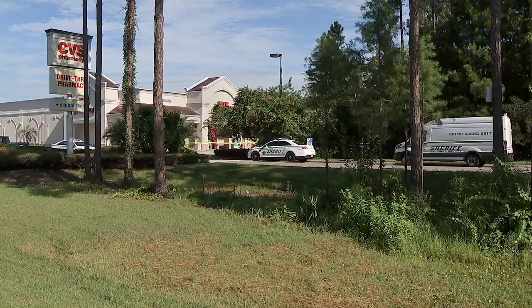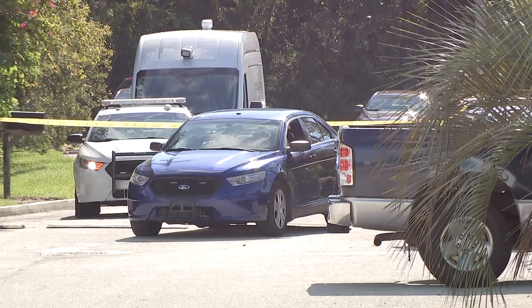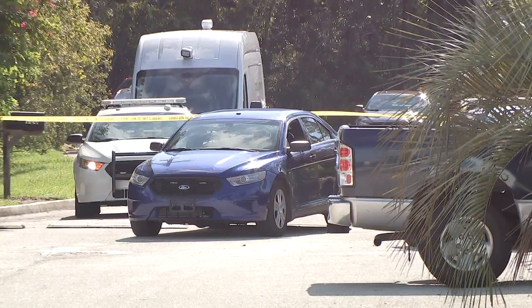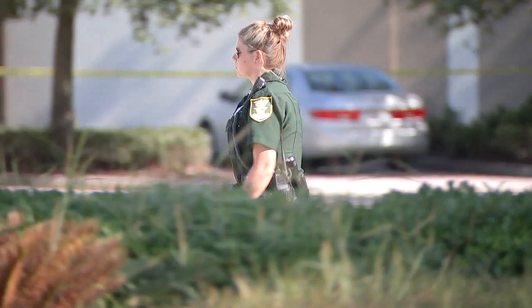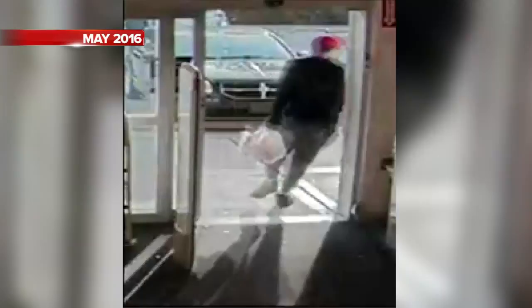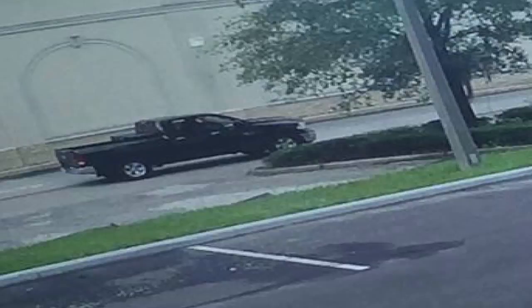It's really scary. Kara Dixon says seeing this CVS on County Road 210 in St. Johns County taped off and surrounded by deputies is alarming. She works right next door and lives not far away. Action News Jax obtained surveillance footage from the same CVS when it was robbed in May 2016. Deputies say this morning a suspect driving a black pickup truck passed a note to the cashier demanding money, then fled with the cash.